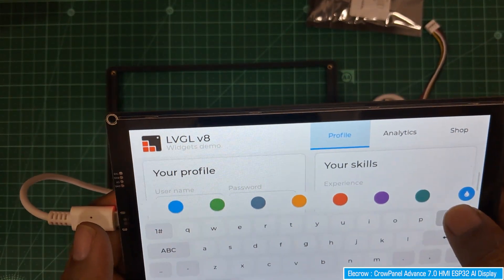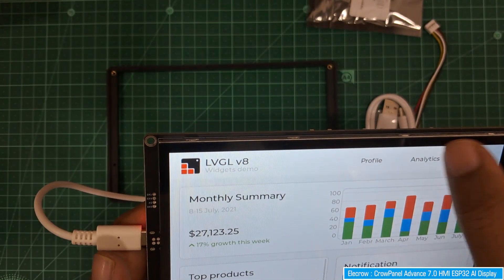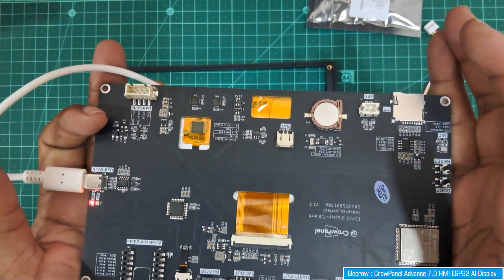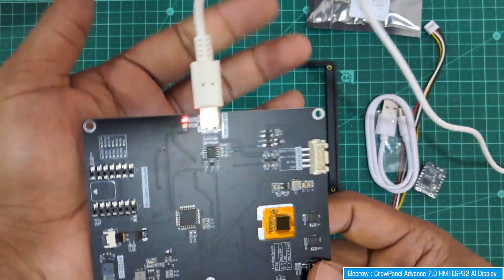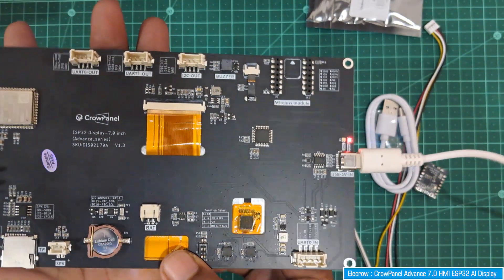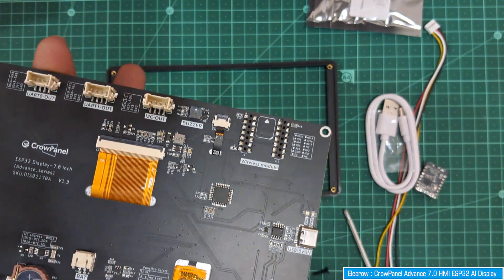You can design this user interface using the LVGL open graphics library. You can also use SquareLine Studio, a drag-and-drop UI design software, to design your screen. It generates the user interface files which you can then use in your programming. In the next video, we'll look at the documentation and how to program this display. Thank you, see you in the next video.